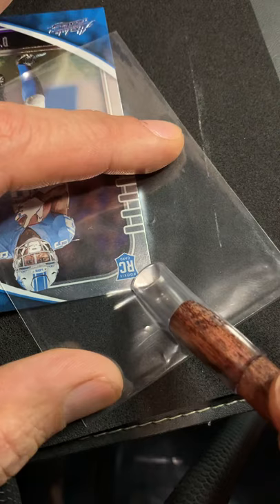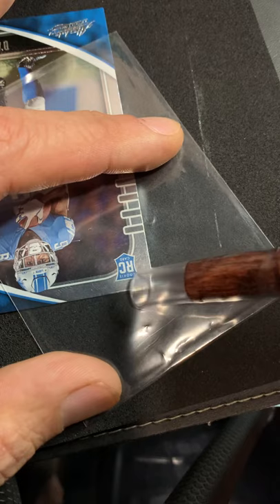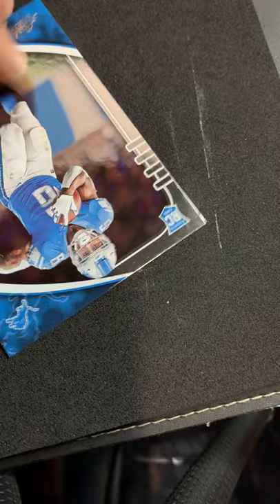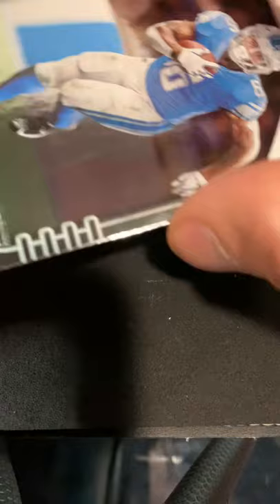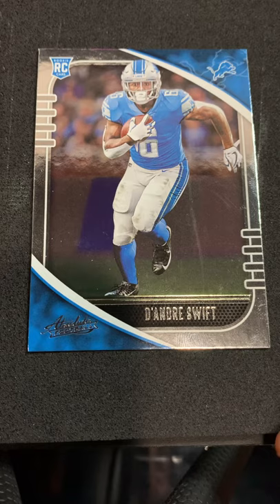I jumped into the break because I still like Matt Stafford — I always thought he's a good guy in the community. Got a couple of these Swift cards in there. That's exactly what the corner tool is really good at. I also suggest a mat — this is my card mat, it's soft but not mushy. It's good for working on cards, keeps the back of them clean. See the corner — much better, right?